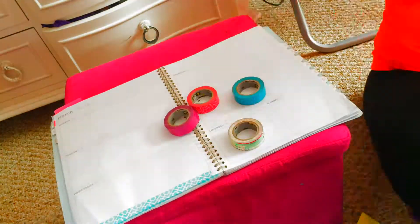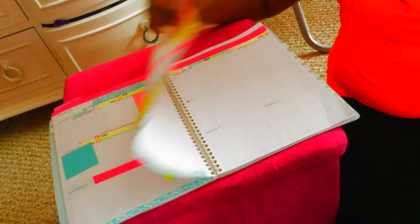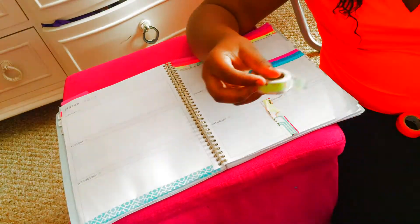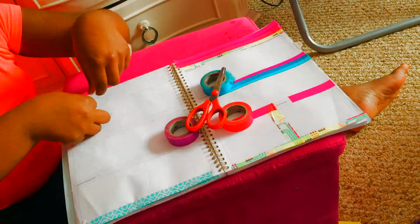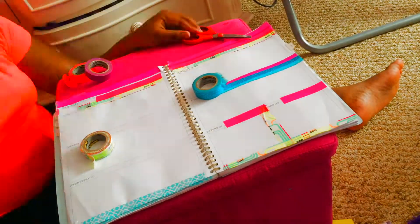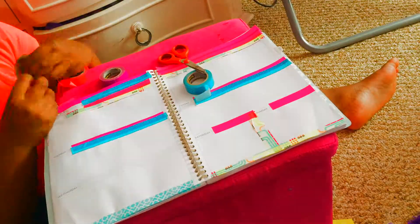Hi again, guys. I'm just going to be doing this really fast so I won't take all your time. This video is going to be really, really fast. The first thing I'm doing is taping all the corners, and the colors that I'm using are blue, purple, and hot pink in that little design color. And I'm doing the other side now.